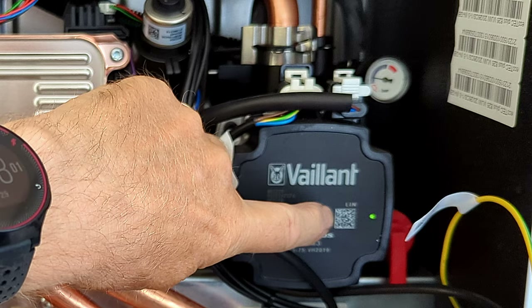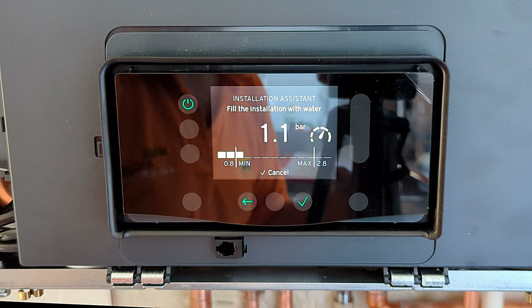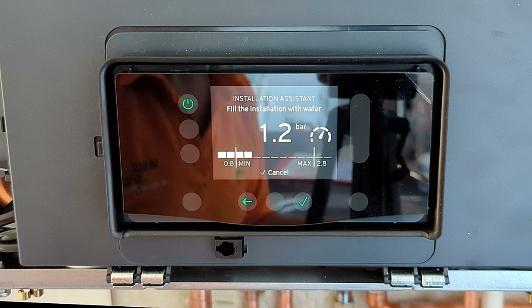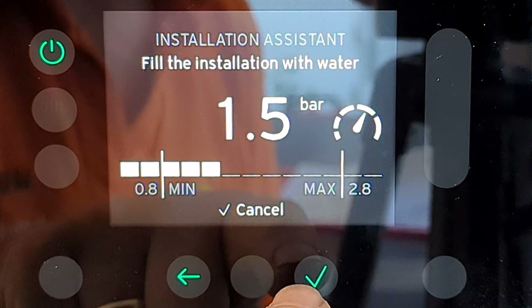I go underneath the boiler and open the first fill valve, then the second, and we can see the pressure rising on the front display. There's still that gauge on the inside and the pump has been flashing the whole time, indicating it's running — very quietly. The display clearly shows how much pressure is in the system, with a minimum and maximum marker and the bar rising. The fan stops, I top up the pressure a little more, close both valves, and we're at 1.5 bar. I press tick.